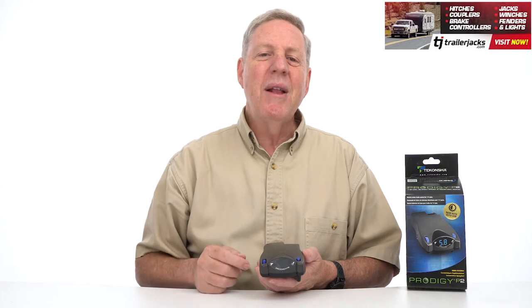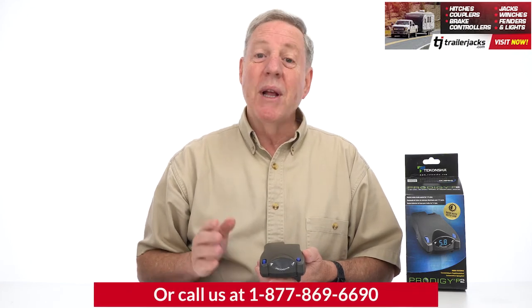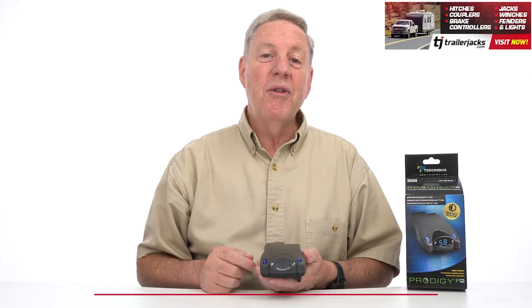which gives you a much smoother braking experience. The Prodigy P2 will also extend the life of your vehicle's brakes when towing a trailer.